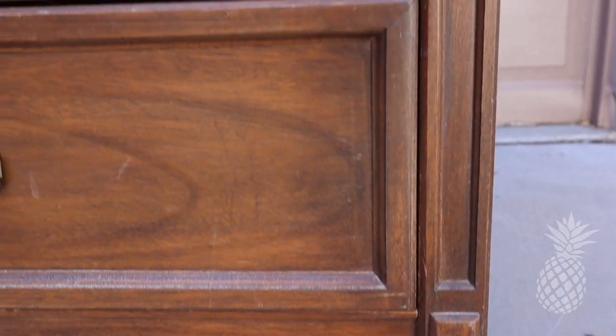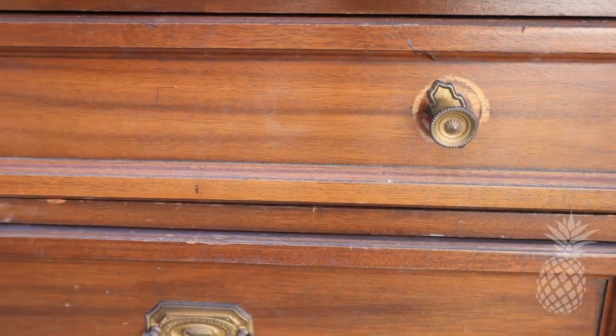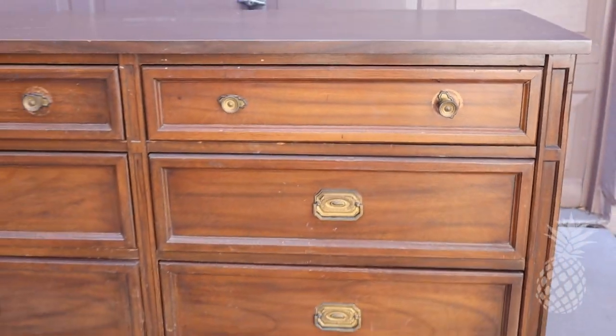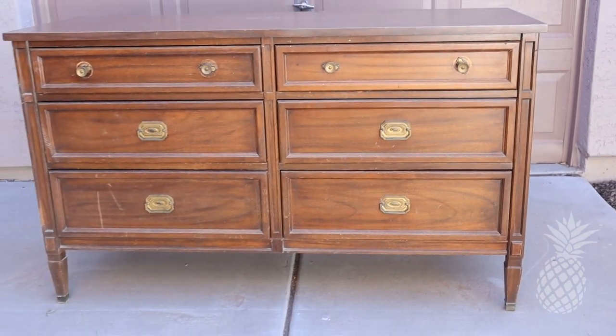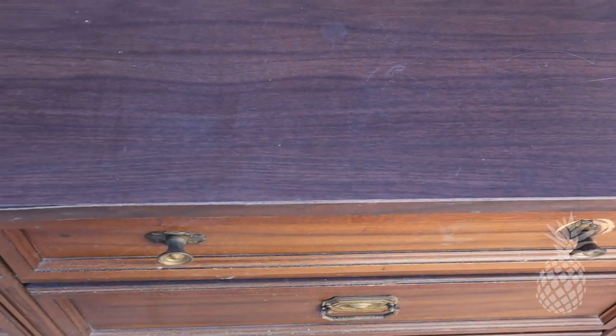Aloha guys! Today we are working on a Drexel dresser from 1972. We don't do dressers that often, but really they are the bread and butter for furniture flippers. If you need to make money fast, a dresser is the way to do it.